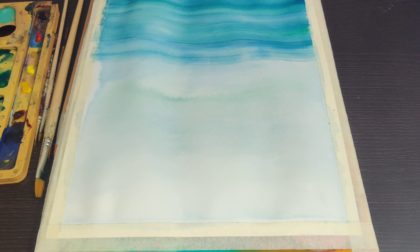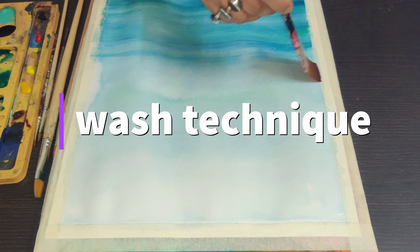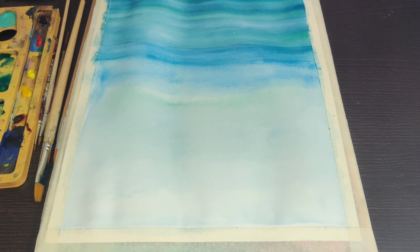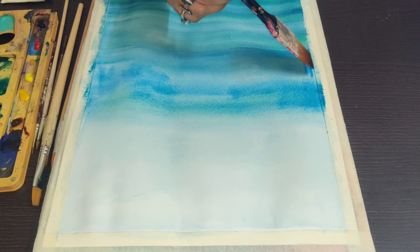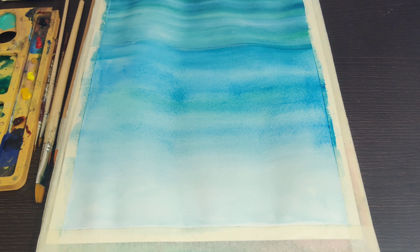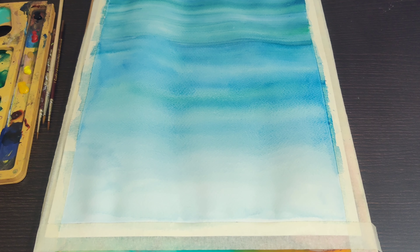I typically use a wash technique. If you have noticed, I have used water to soak the paper, and then I am applying a layer of colors. You can use a round brush or a flat brush to do the blending.